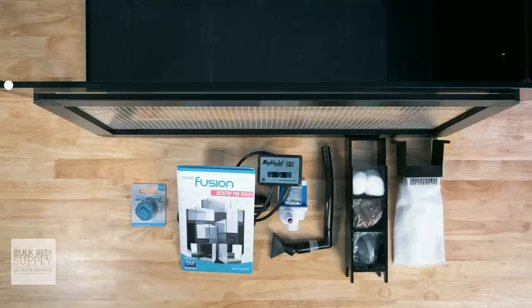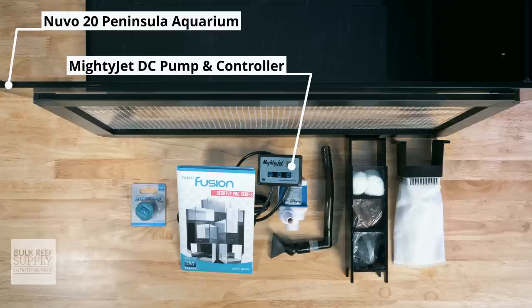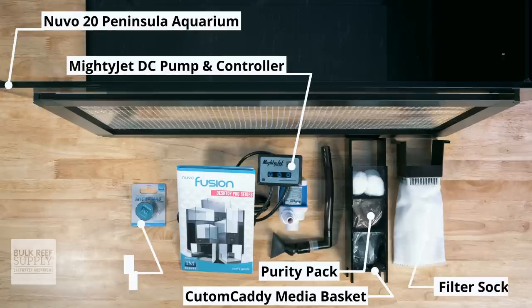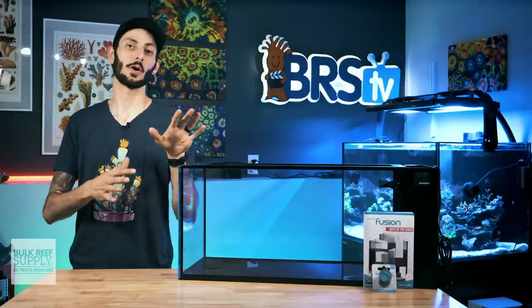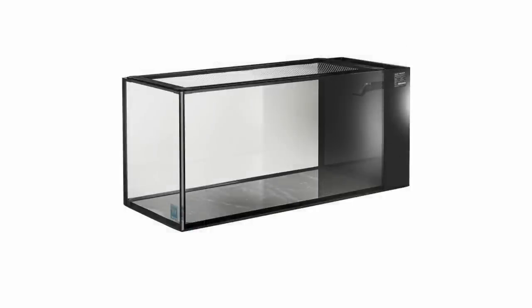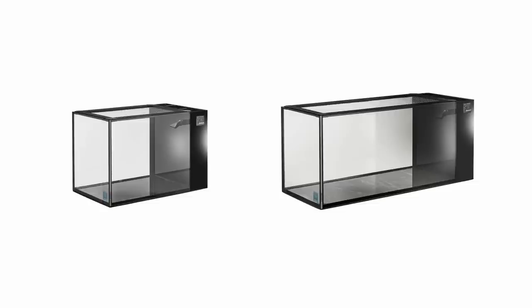When you receive your Nuvo Peninsula in the box, you'll find the aquarium itself with the leveling mat pre-installed, the MightyJet DC pump and controller, the custom caddy media basket, the purity pack media which will already be in that basket, as well as the filter sock, magnetic glass cleaner, and pre-assembled mesh top. The Nuvo Peninsula Pros are available in two sizes: a 14-gallon as well as a 20-gallon. There is also a Concept Series drop-off style Peninsula for those who want something a little different, but for this video I'm going to be sticking to the two classic rectangular models.